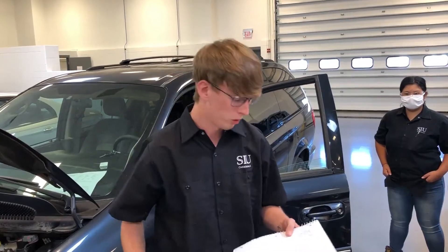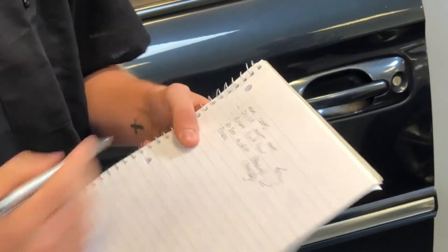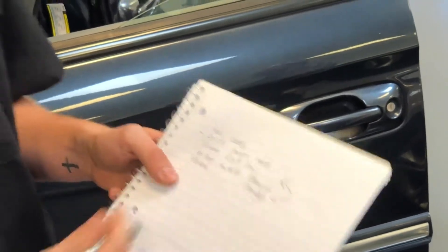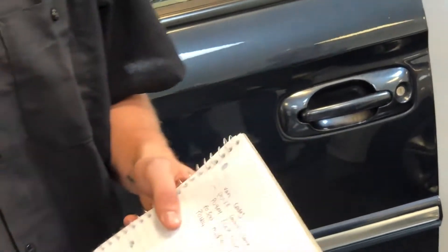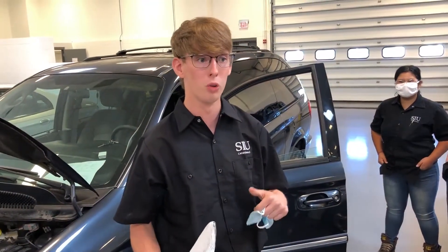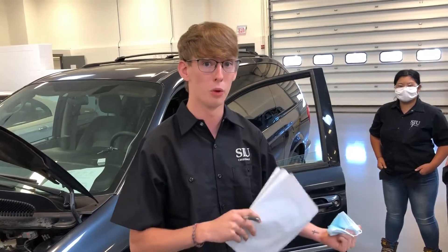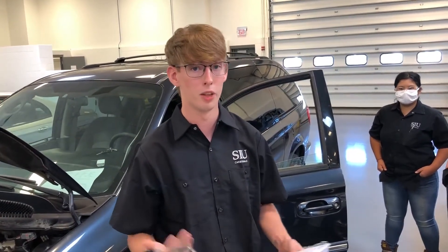After the test drive, we hooked up the scan tool and pulled some codes. We got a P0128, which is a coolant temp code, a P0404, which is an EGR flow code, and a P0300, which is a misfire. He did replace the EGR valve, so we don't know if those codes were set before or after the drive. Unfortunately we didn't test it beforehand, but that's where we're at so far.